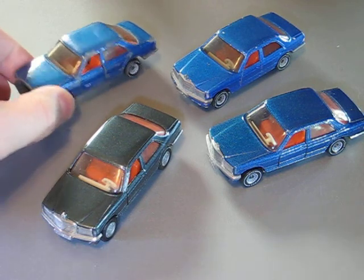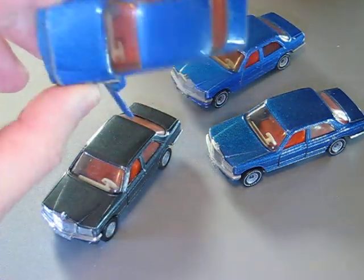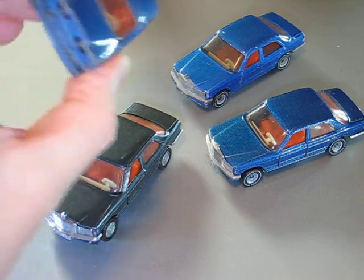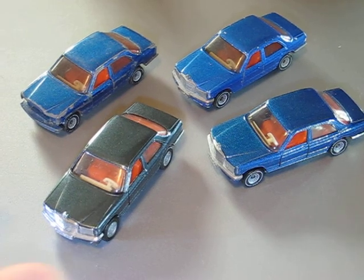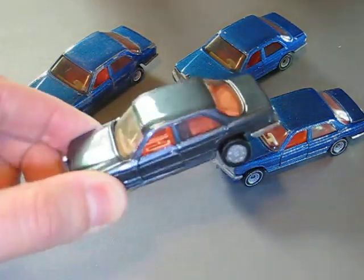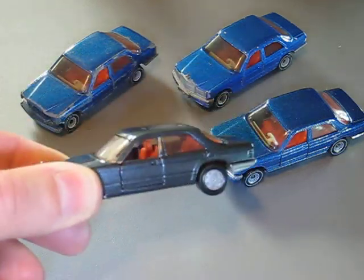The original one was in conditions like this one. The paint was very bad. So I took it apart and stripped the old paint and painted it in this grey metallic. I put a layer of clear on top of the paint.